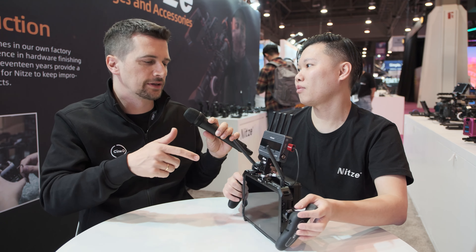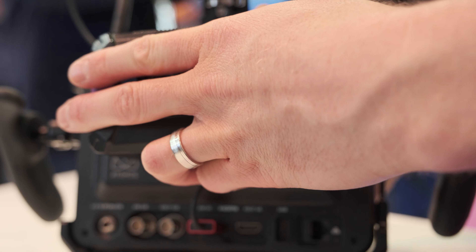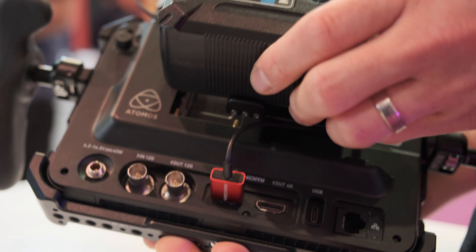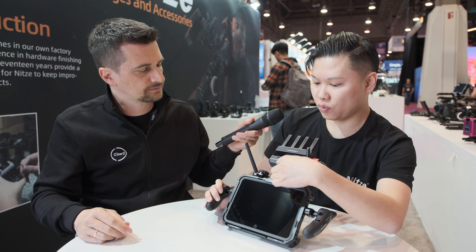It's a V-mount remount solution for the Shogun Connect. That's very smart, because one of the problems in general with the Shogun is that if you use the standard NPF batteries, they don't last long enough. So it's good to have the opportunity to add V-mount to that. We also have a built-in cold shoe here for a wireless receiver.